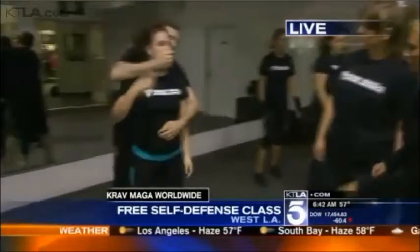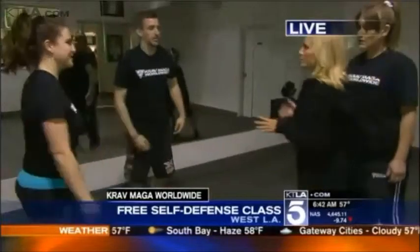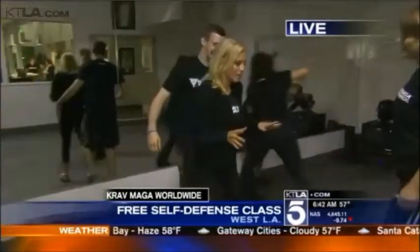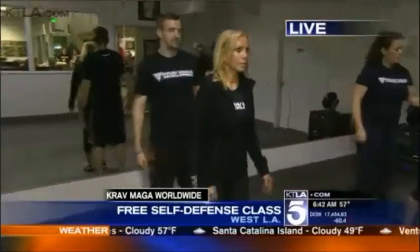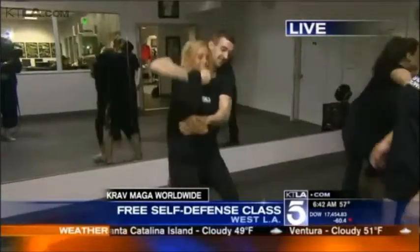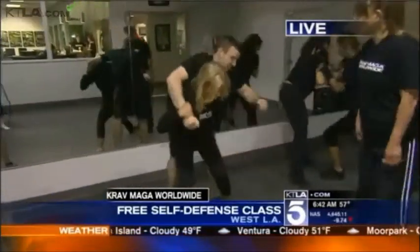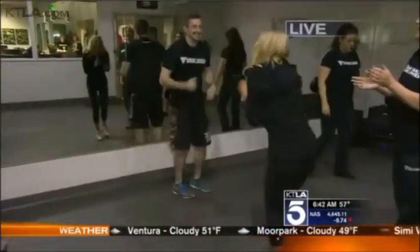I guess I can try this one — it looks easy enough. So we'll go over this. I promise not to hurt you. Actually, I don't promise not to hurt you. So this is if I'm getting attacked from behind. I'd like you to stand with your hands down and close your eyes. Pluck. Strike to the groin. Good. Strike, strike. Awesome, good job.